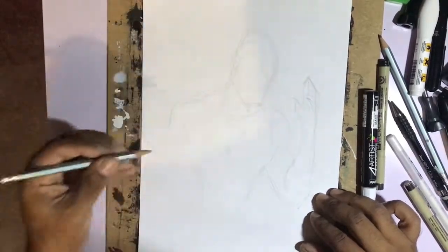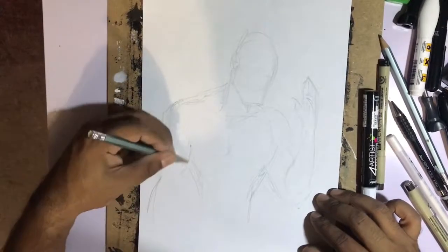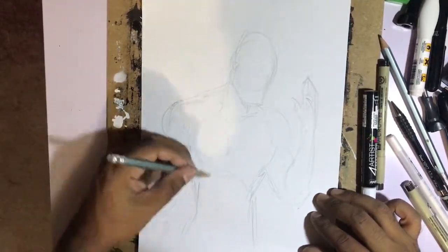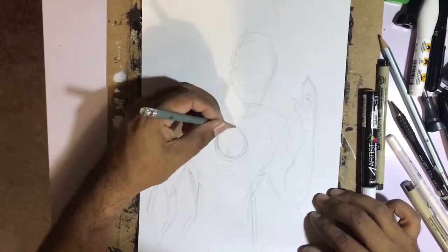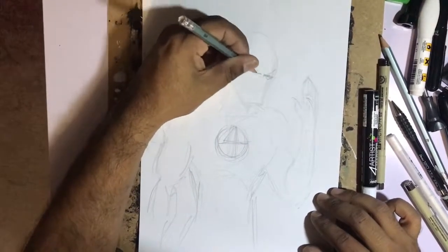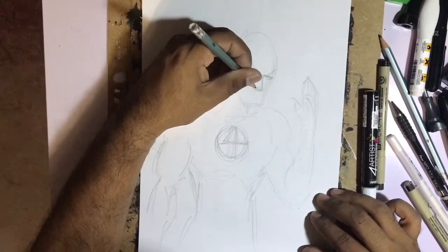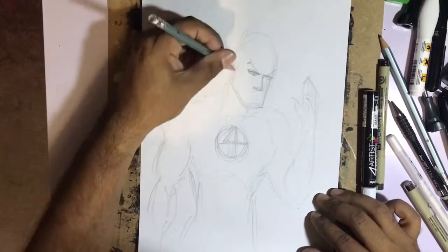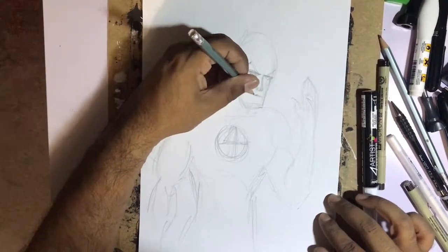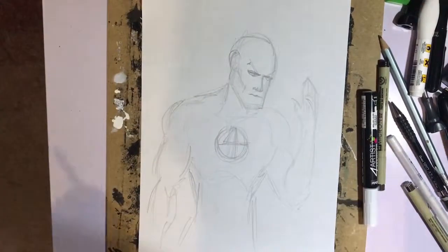I'm just dropping down the pencil lines, and I am actually going to draw — hopefully it works the way I want it — the Human Torch. This is weird, you know, when the guy is completely on fire — how do you draw somebody that's completely on fire? So I'm gonna give it a go. This is actually the second time I've attempted to draw Johnny Blaze, and let's see how it comes out.